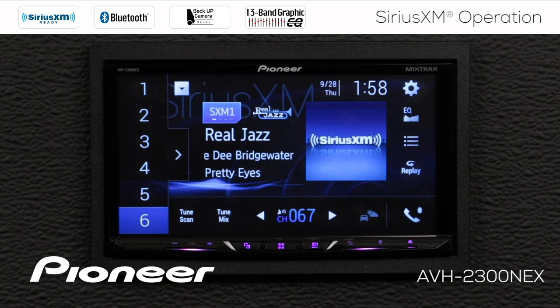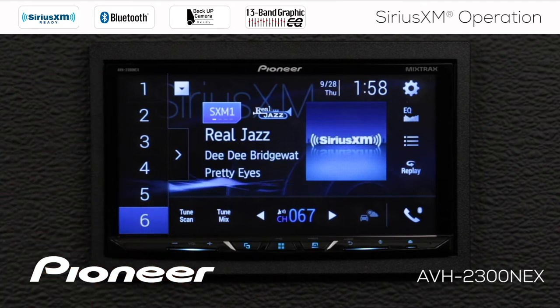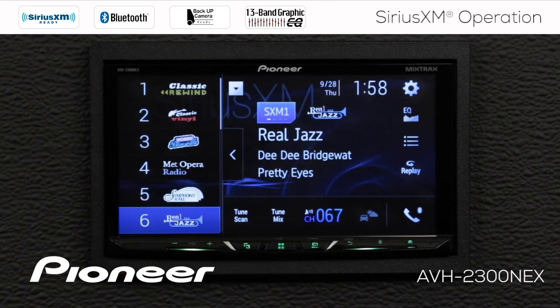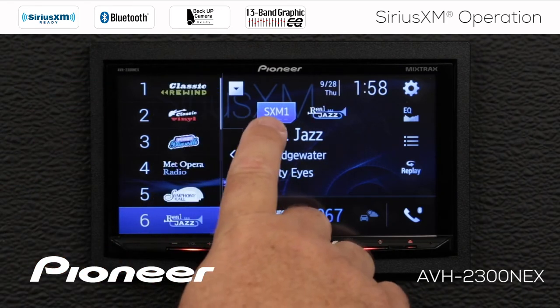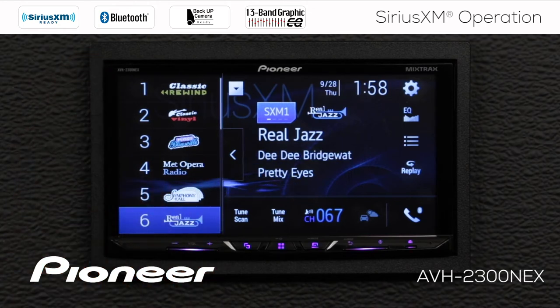On the SiriusXM screen there's a lot of information here. Let's go through some of the things displayed on the screen right now. First are our radio station presets along the side here. We can open the radio station preset window and see the presets we have available. Right now we're on SiriusXM band number one, and we have six radio station presets available to us.